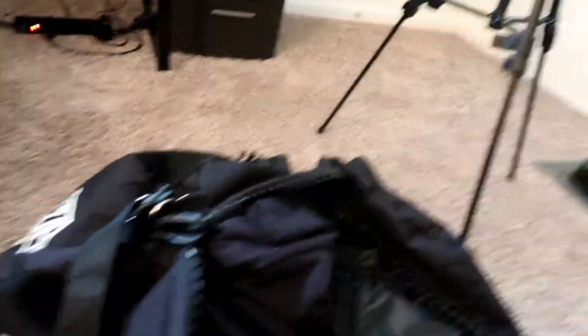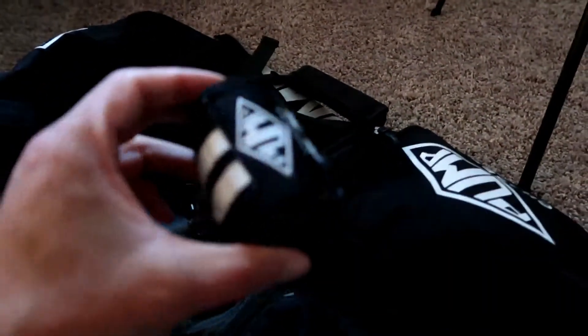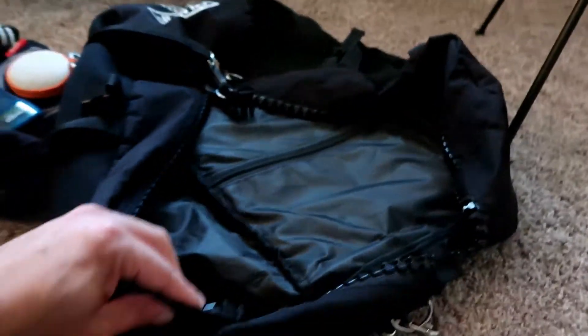Let me show you what I have inside right now. I've got a tripod in here — I fit that in when I record videos. Right now there's a hoodie, a knee brace, some deodorant, a gym lock, headphones, and wrist wraps — also Pump Chasers brand. You could also put a pair of sneakers in here; just look how wide it is.